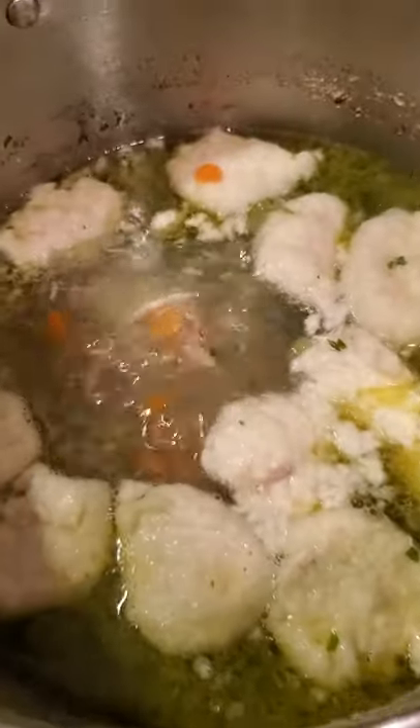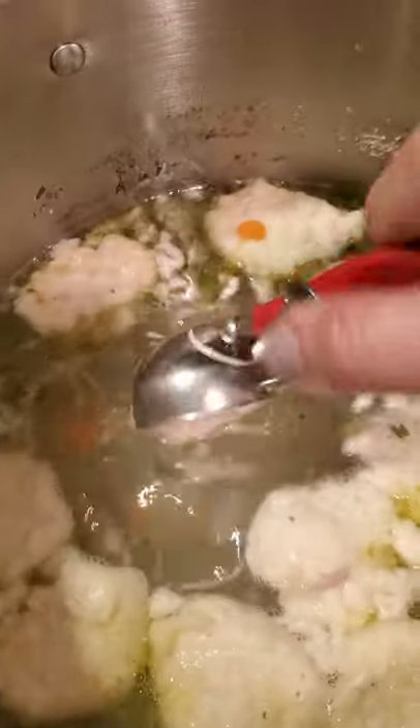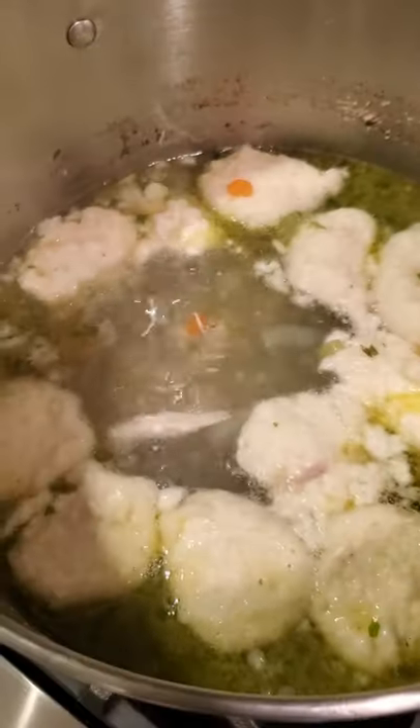Very much like the concept of matzo ball, I like how they float to the top pretty fast. I started doing them a little smaller because some big dumplings. After this month of all these soups I'm souped out. Let's figure out what we're gonna do next month for February — the month of love.